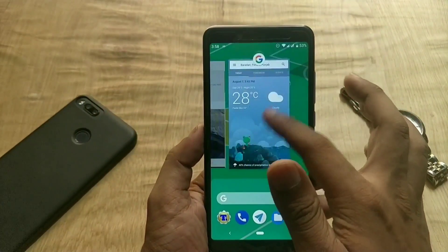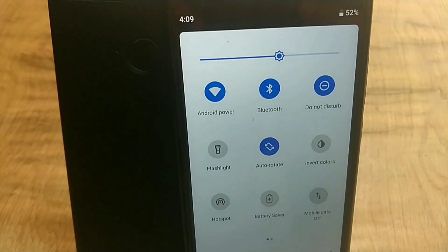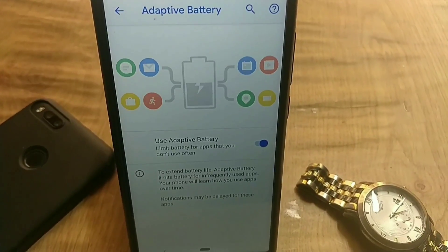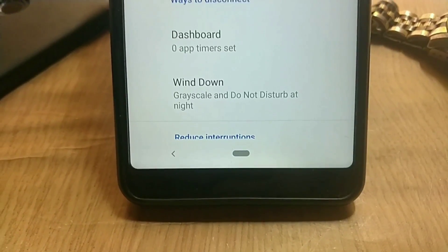Hey guys, welcome back. Finally Google has released a newer version of Android, that is Android Pie 9.0. This is the official stable update for Google Pixel devices, and the Essential Phone also got this update from their OEM. If you have Treble, you can also install this Android Pie port for your Treble-enabled device.